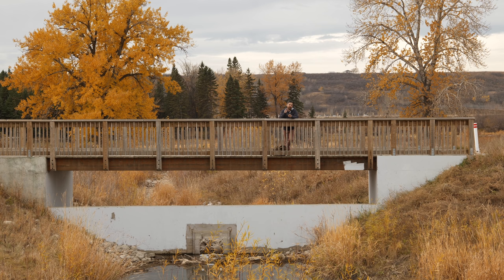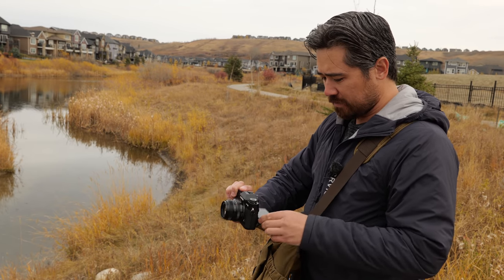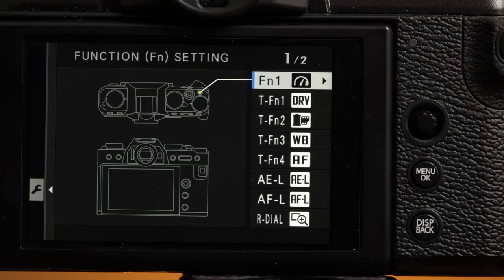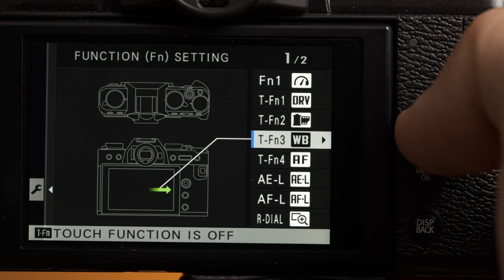We do have a physical upgrade to the display on the back. This is an articulating display for vertical, waist level, or above the head shooting. This is now a 1.62 million dot LCD panel, a fair improvement over the original just over a million dot panel on the X-T30.